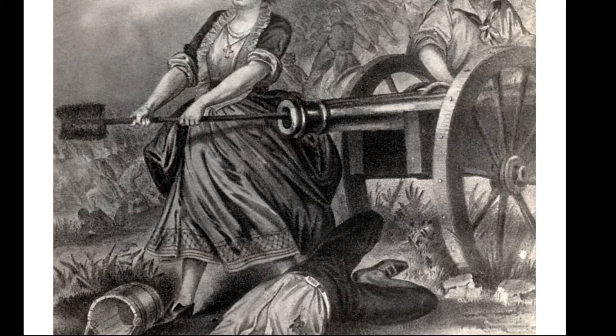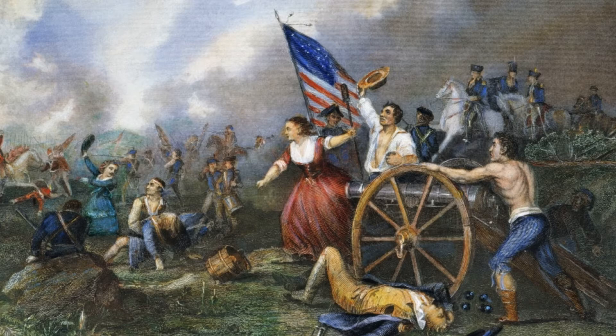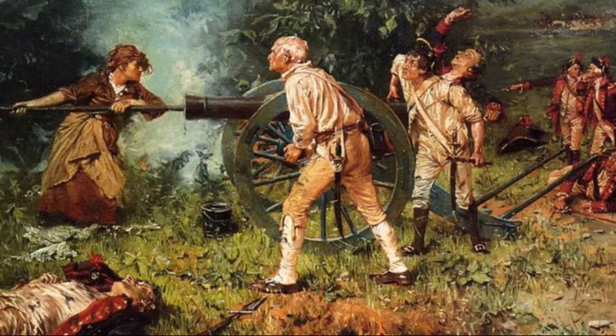'And while in the act of reaching a cartridge and having one of her feet as far before the other as she could step, a cannon shot from the enemy passed directly between her legs without doing any other damage than carrying away all the lower part of her petticoat. Looking at it with apparent unconcern, she observed that it was lucky it did not pass a little higher, for in that case it might have carried away something else,' and continued her occupation, unquote.